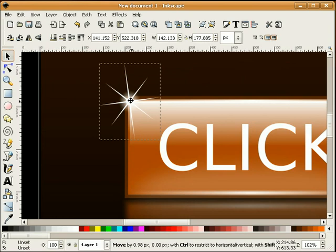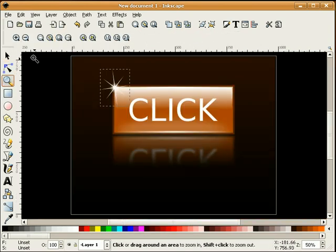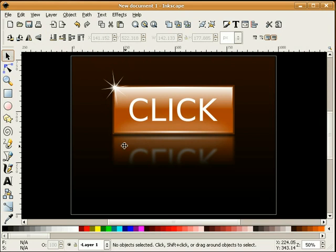I'm just going to put it right here on this corner. And that's how you add a little pizzazz to a click button.